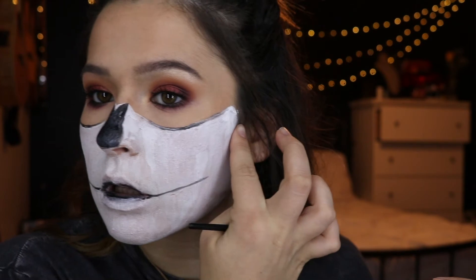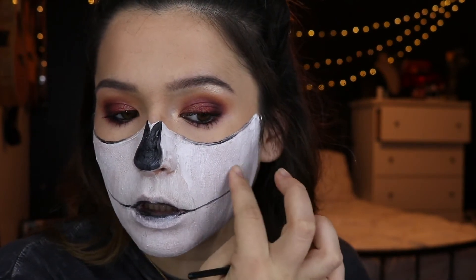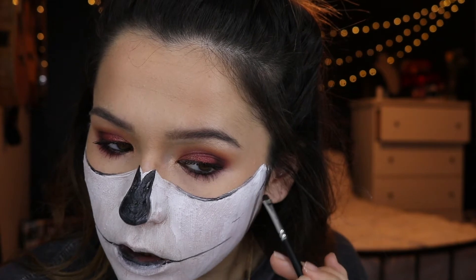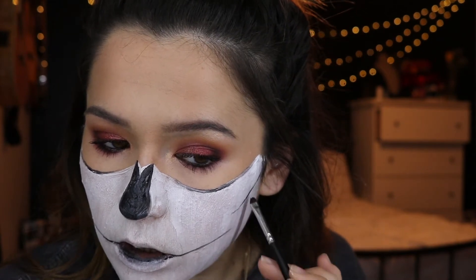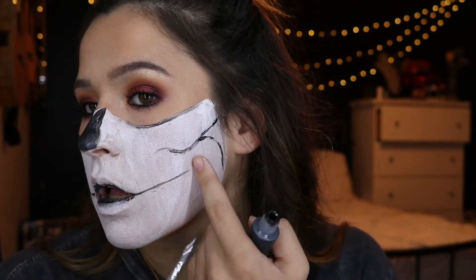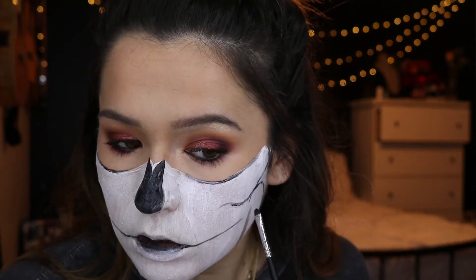Next I'm feeling out my cheekbones and where the hollows are so I know where to draw them. Then I take that black paint and very lightly start sketching exactly where the bone is and where the hollows start. I'm also feeling out where the jawbone is and filling that in as well, creating where the two bones meet.